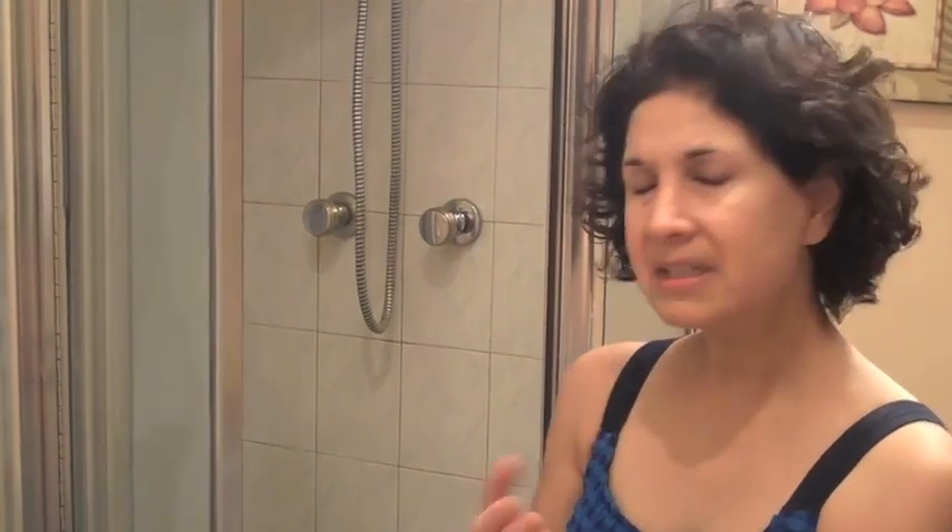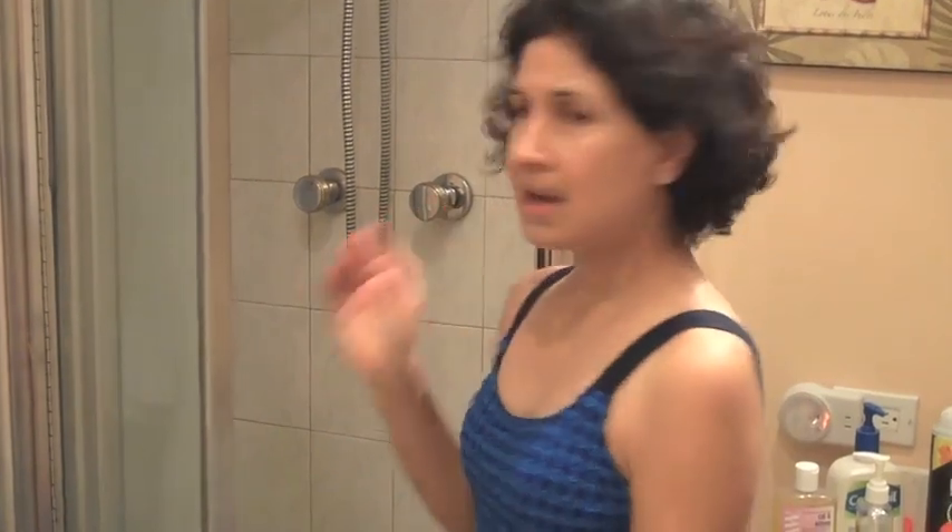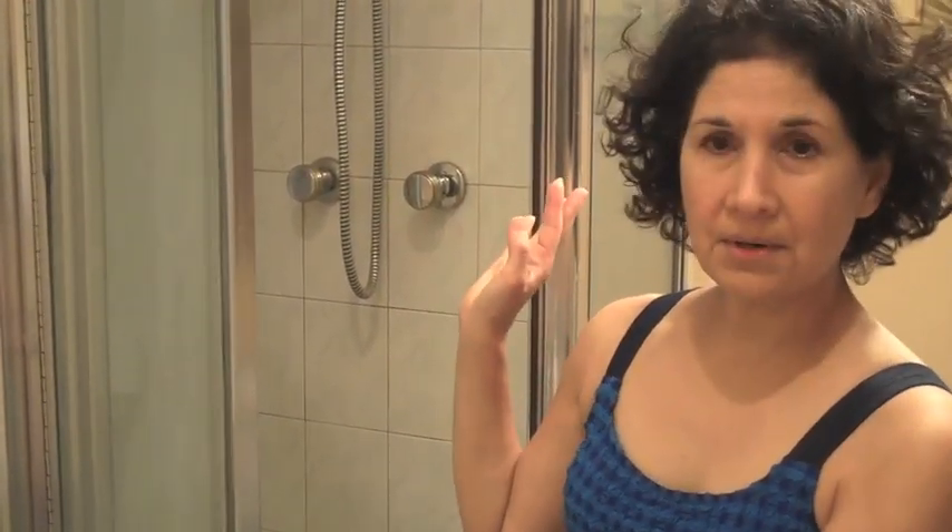The first thing you do is get in the shower by yourself and make sure that the temperature is at the most comfortable setting. Cats usually like the water a little bit hotter than we do, but not too hot. So I'm going to go in the shower and put the water on and wait until it's the right temperature.